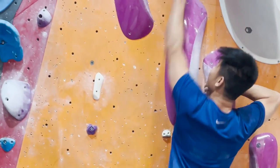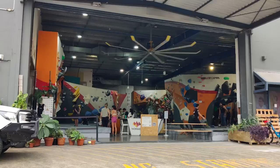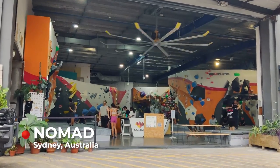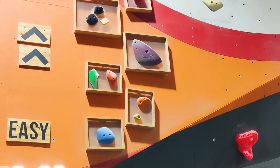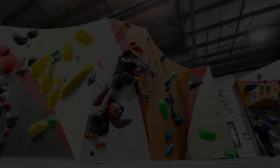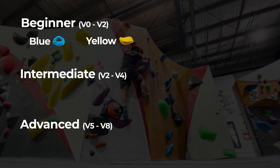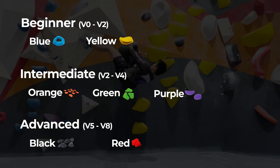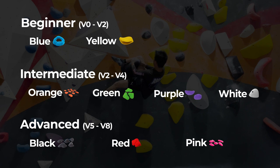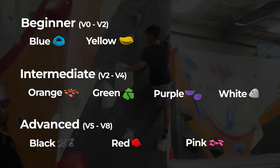The purpose of bouldering involves getting both your hands from the starting holds to the ending holds. I did the majority of my climbing at Nomads in Sydney — a really awesome gym I highly recommend if you're looking to get into bouldering. Each gym will usually have different grades based on colour. At Nomads, grades go from blue and yellow as the easiest, up through orange, green, purple, black, red, and pink, with white climbs being wild cards ranging in difficulty from orange to black.